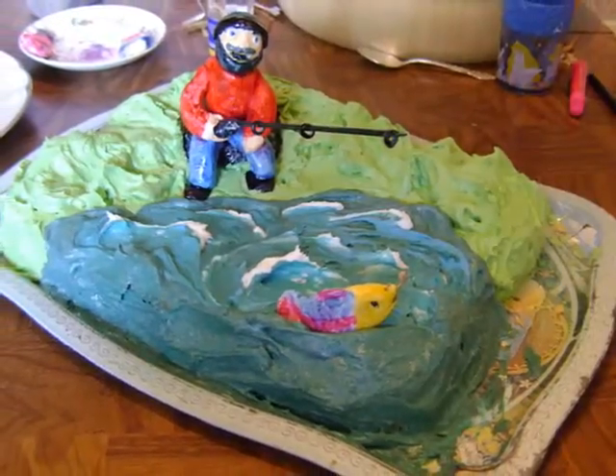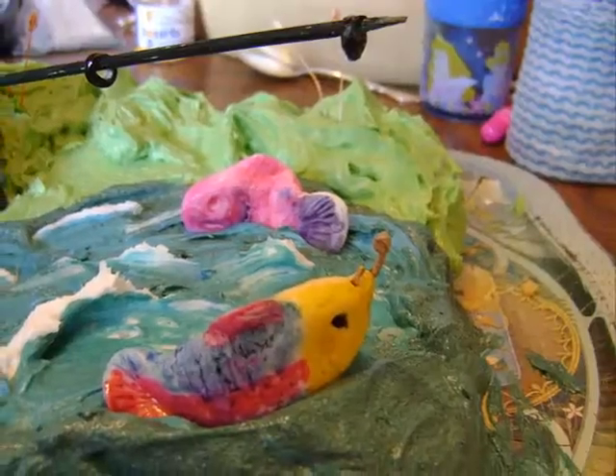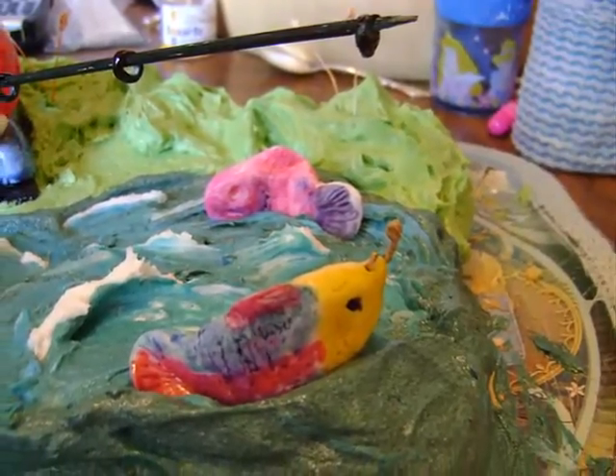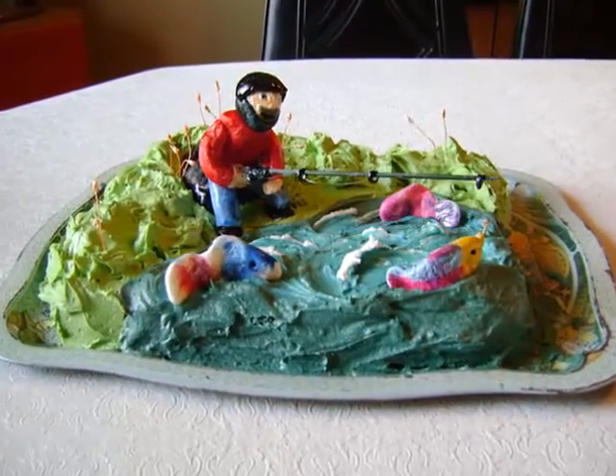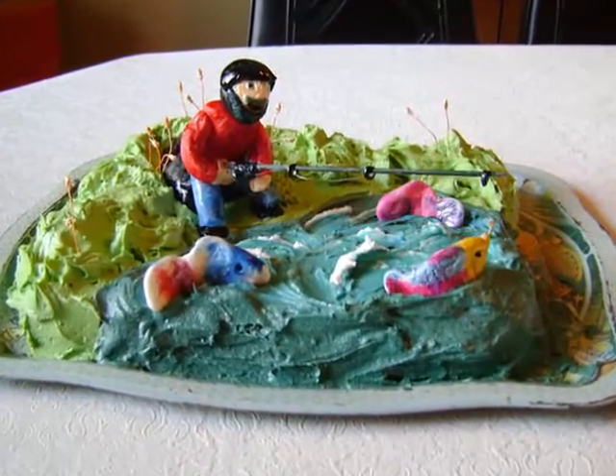Then I put fish in the water. I took some clear thread and connected the hook to the fishing rod so that it looked as real as could be. Next, I placed the kids' fish in the pond as well alongside mine.